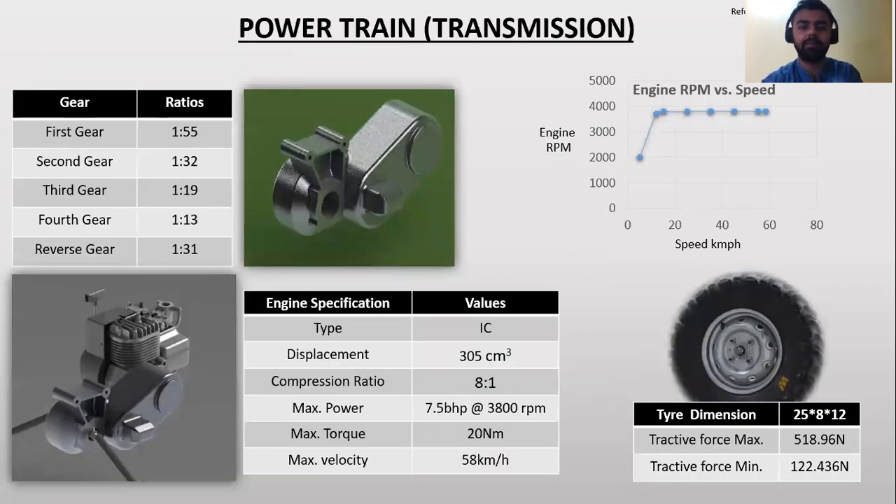Power train and transmission: The engine used in our all terrain vehicle is an IC engine with a displacement of 305 cc and a compression ratio of 8:1. Maximum power the ATV can produce is 7.5 BHP at 3800 RPM, maximum torque is 20 Newton meters, and maximum velocity is 58 kilometers per hour.